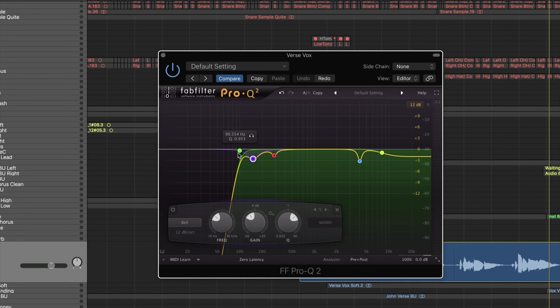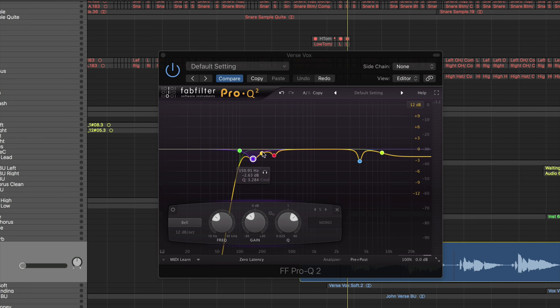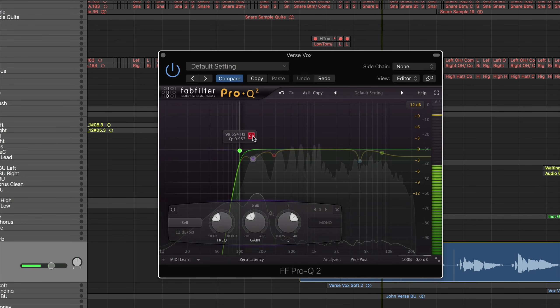I usually start with high-passing my vocals up to about 100Hz. On a girl's voice it's usually a little higher, but on a guy's it's usually about 100. I'll have you listen to what's below that so you can hear the frequencies we're rolling off — it's just some sub frequencies that aren't going to help out the mix or make the vocal sound better.